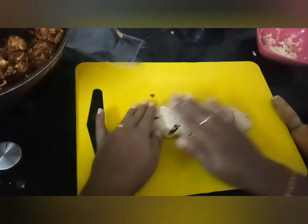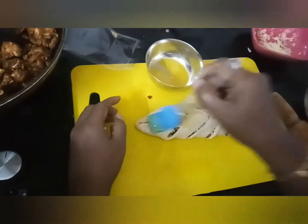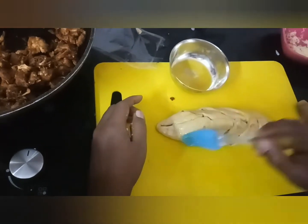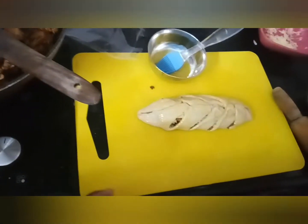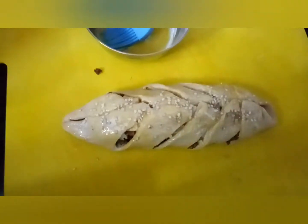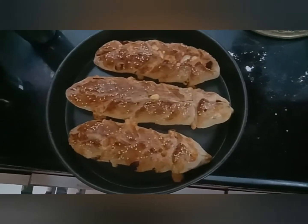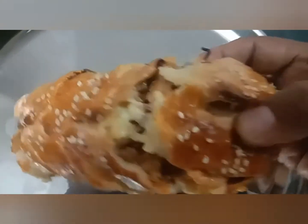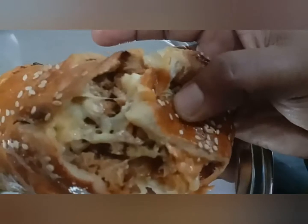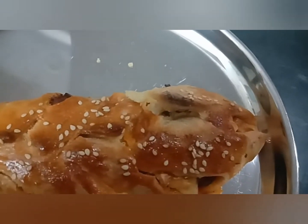Press it properly, then brush it with egg wash and sprinkle sesame seeds on it. Preheat the oven at 180 degrees and bake for 20 minutes. Tasty chicken and cheesy bhagoutis are ready. Enjoy, and thanks for watching.